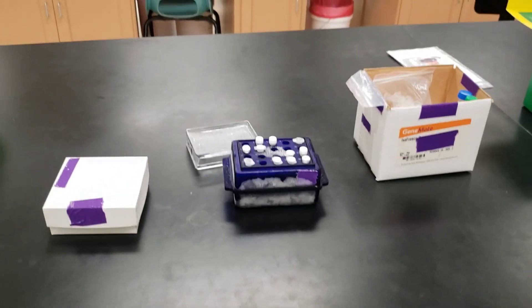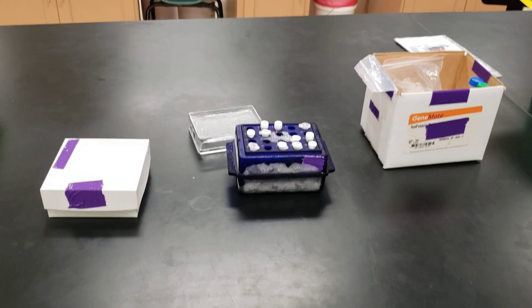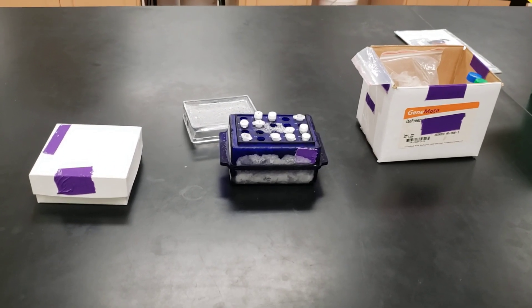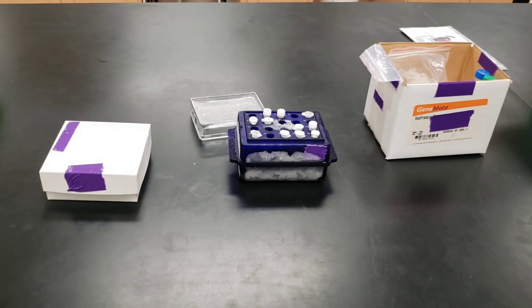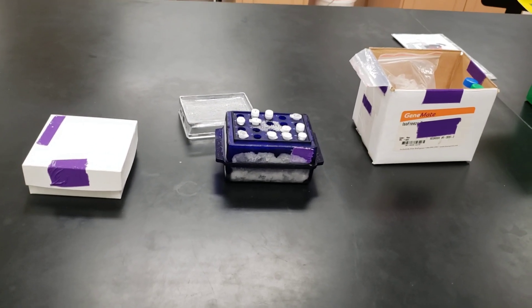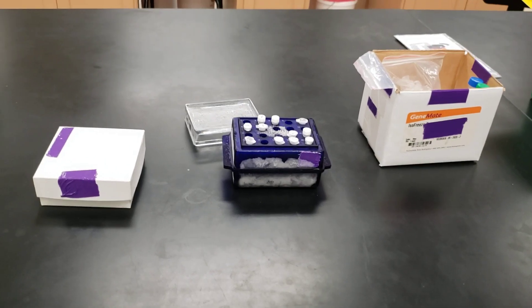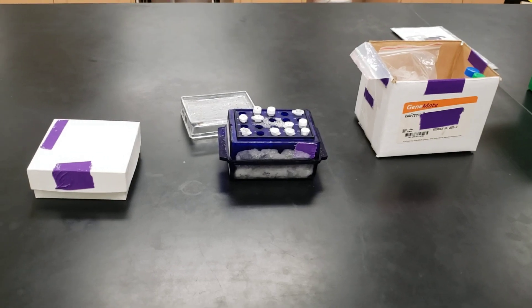This system makes students more likely to help each other. If you can't use a pipette correctly, you need to ask somebody next to you because you don't want to contaminate enzymes someone else will use. Likewise, if you see someone having problems, you want to help them because they'll be using your enzymes or kit reagents for plasmid isolation later. It is to your advantage to make sure they are doing it right — I really want them to work together.